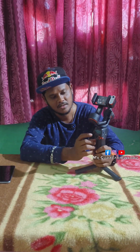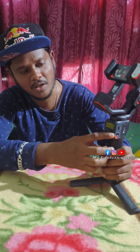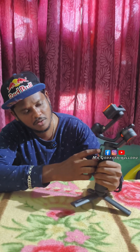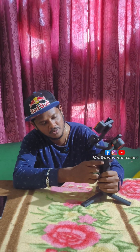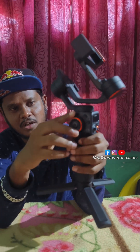I will show you the joystick and the mode button. I will show you the power button and the charging port. I will show you the extra axis. Half-thread mount. I will show you the back side, the trigger button, the wheel control, and the focusing control.